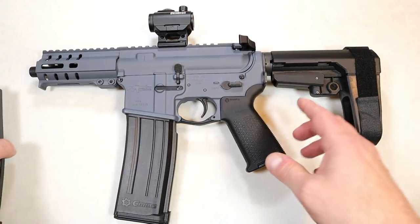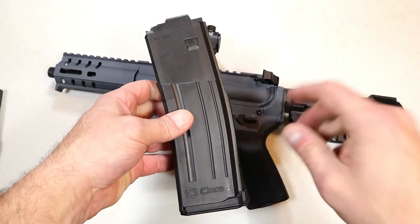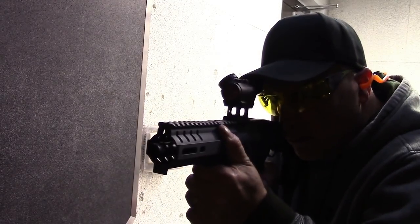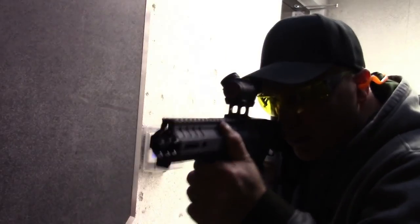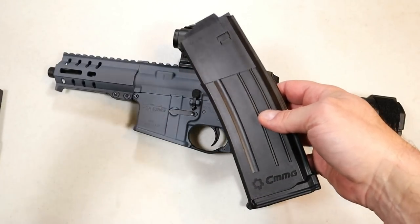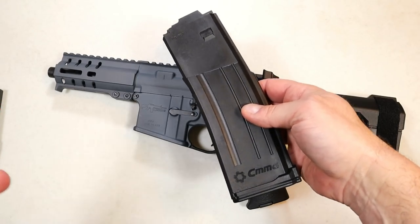This gun also has a huge advantage right here: 40-round magazines. I took it to an indoor range primarily for a function test and to sight in the optic. I loaded up 40 rounds with each of these and it worked flawlessly. The 5.7 is fast, it's noisy, there's a huge muzzle flash, and I really enjoyed it.